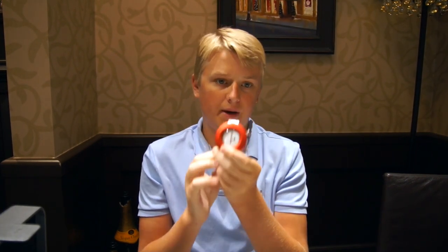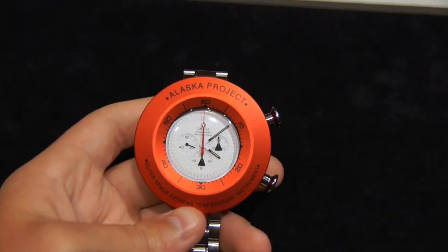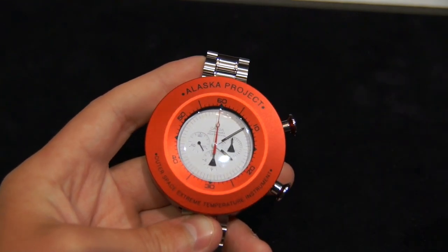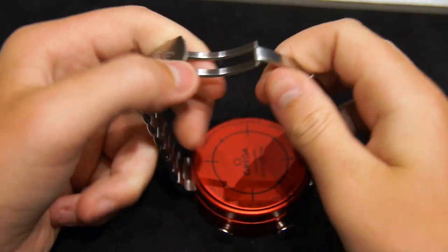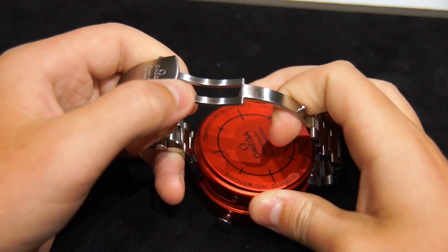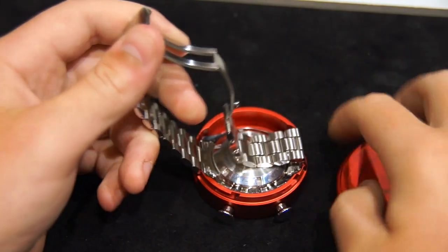Now taking it down for a closer look — the first thing you'll notice is that this watch is absolutely massive, but that's just because of the aluminum jacket which gives it its temperature resistance, not the actual watch case itself. To open it, you turn it left and pull it straight up, and to put it on you press down and turn to the right. It's pretty easy to get on and off with no screws involved.